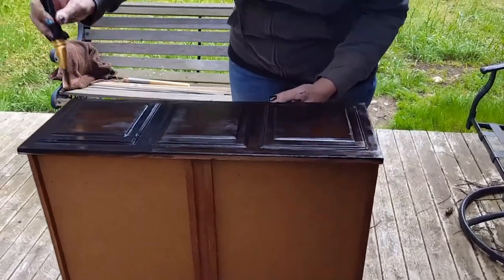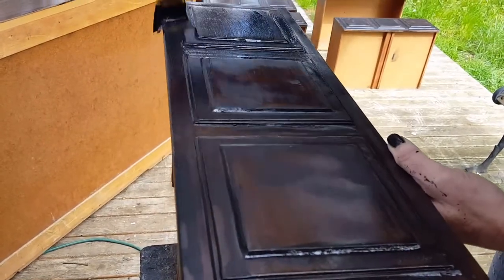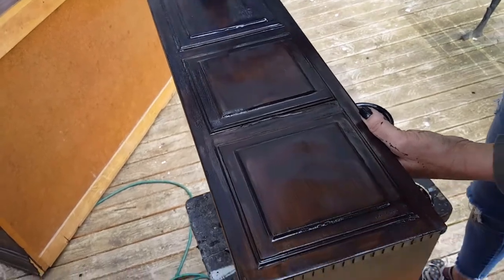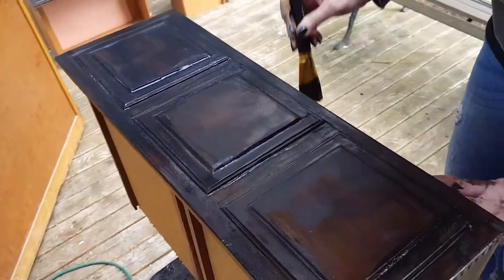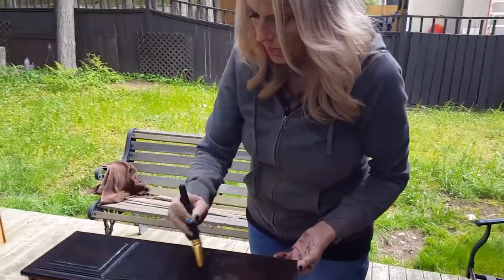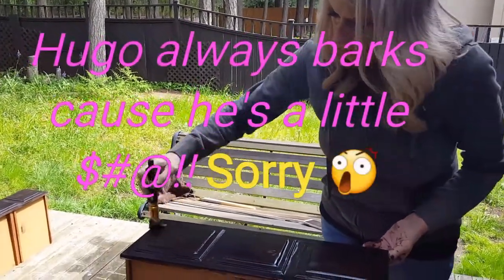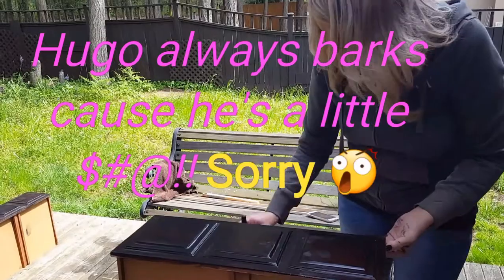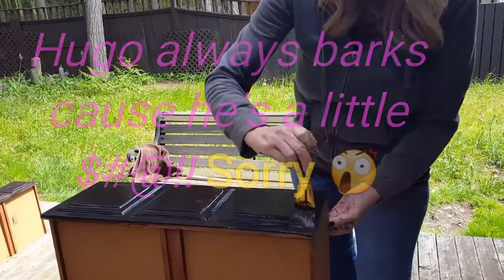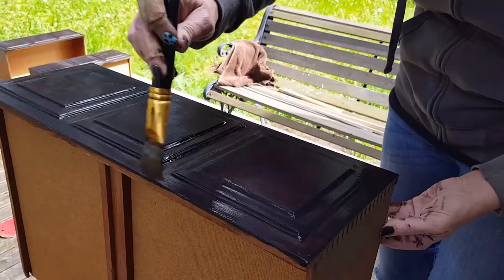This is about the fourth coat — I want it really thick. Because I'm going to put a white paint over the top and I'm going to be chipping that white paint, what I want to show underneath is old stain that's built up in some areas, really thick, and looks really super old. After this last coat, I'm going to start putting my white paint on.